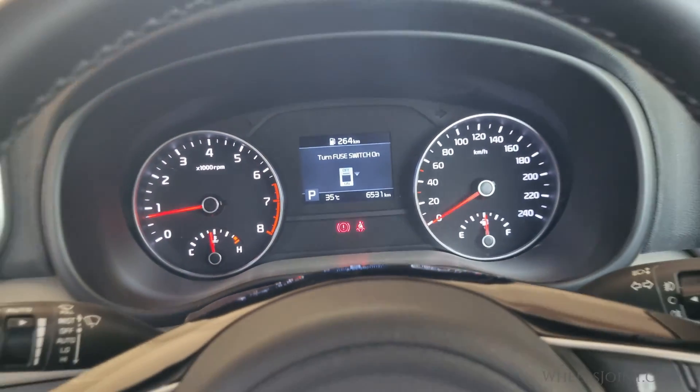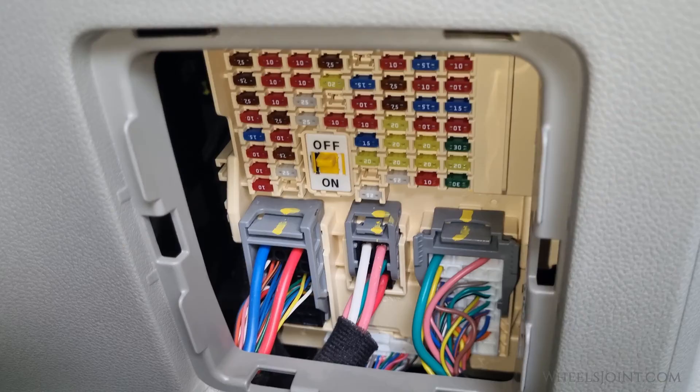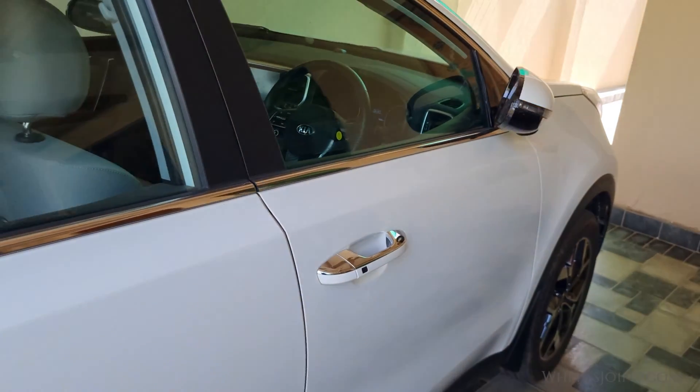So let's turn off the switch and see what happens. After you turn off the switch, you will have to lock all the doors and wait for five minutes to activate the power saving mode.